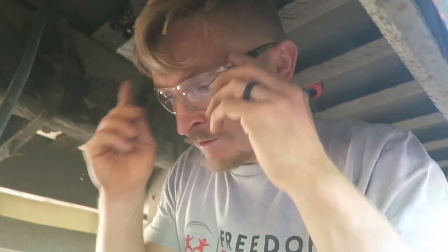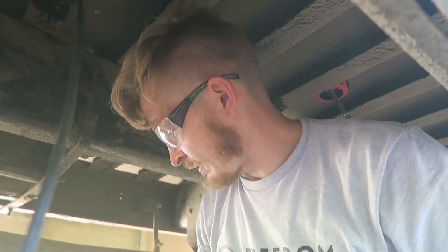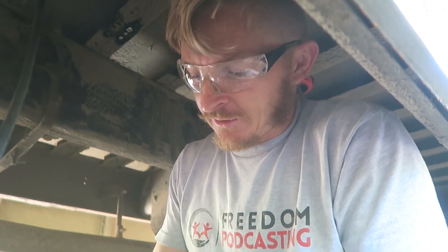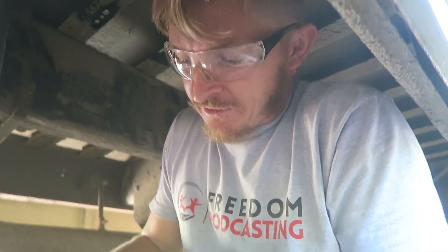I really don't know what I'm doing so it's kind of nerve-racking. I don't know if I'm going to do it right or what. Even if I do it, is it right? I don't know. Is it going to cause a fire or something?